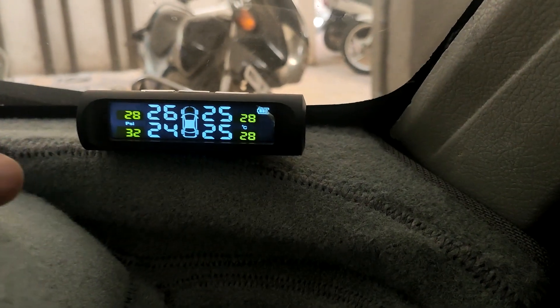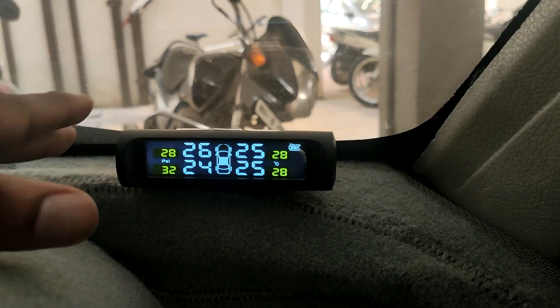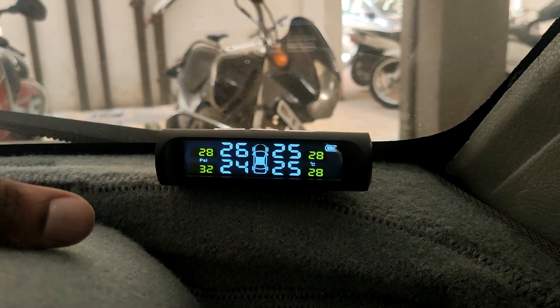The monitor turns off automatically within about a minute of stopping the vehicle if there is no movement, so you don't have to turn it off manually. As soon as it detects any vibration, it turns back on automatically.